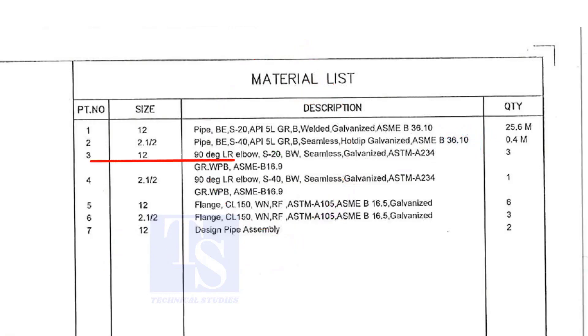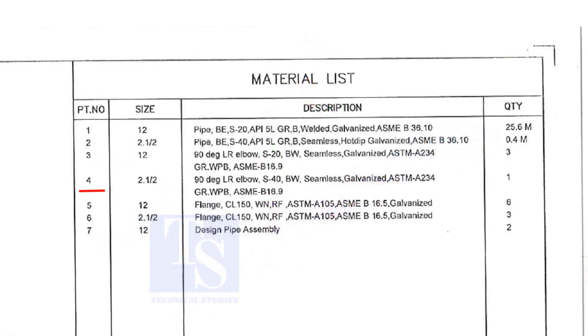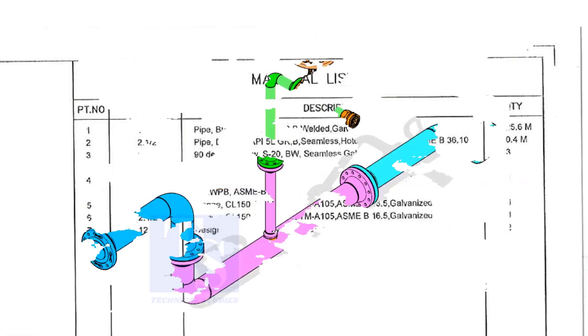Item number 3 is a 12-inch long radius elbow, Schedule 20, welded, seamless and galvanized. The quantity is 3 numbers. Item number 4 is a 2 and a half inch long radius elbow, Schedule 40, welded, seamless and galvanized. Quantity is 1.